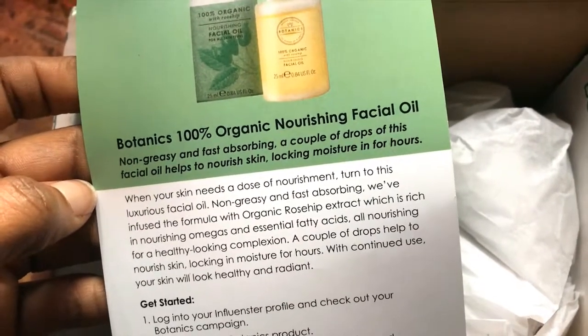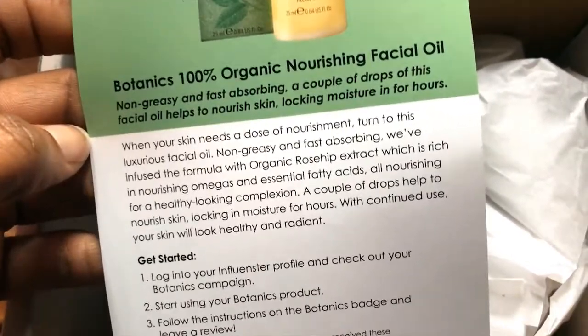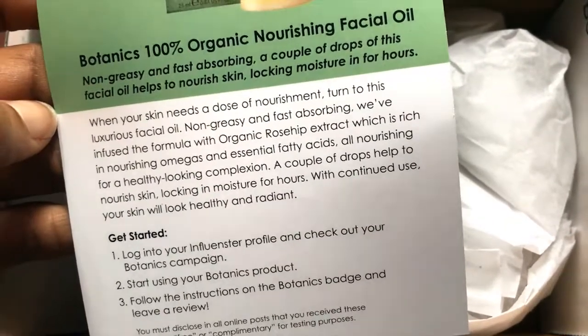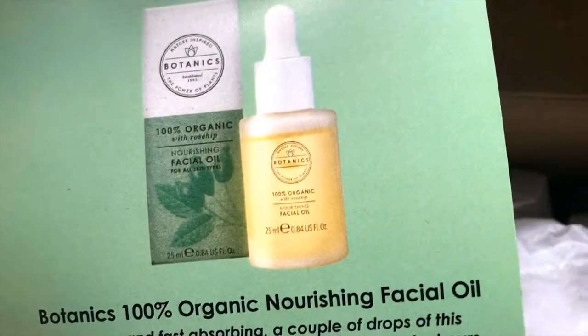A couple of drops of this facial oil helps to nourish skin, locking in moisture for hours. During these winter months my skin gets very dry — I do use more moisturizer during this time than I normally would, so I'm looking forward to trying this product out and letting you guys know what it's all about.